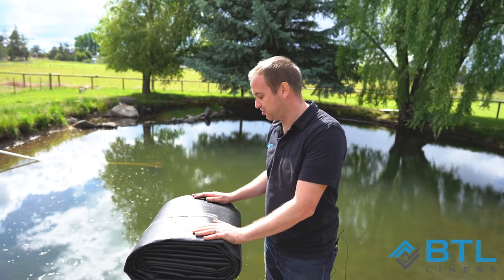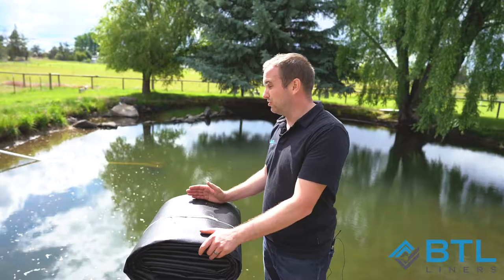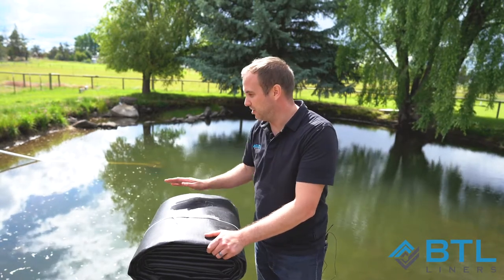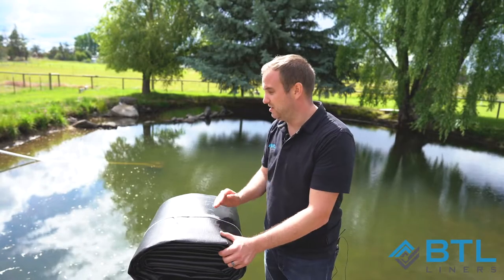What you're going to want to do is look at your actual liner — you'll see here the dimensions written down on the liner with arrows pointing in the right direction. You're going to want to line those arrows up with the direction that they need to go. So this up arrow, for instance, you're going to want to make sure that the pond liner is 37 feet in length in that direction and 6 feet in width in this direction.